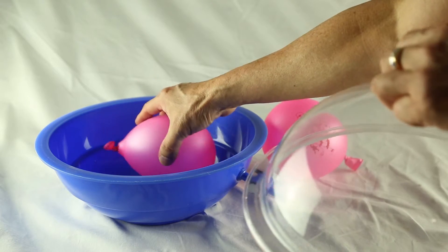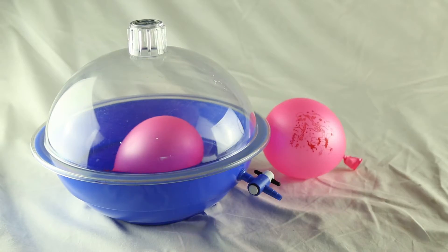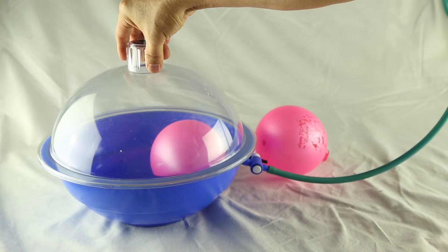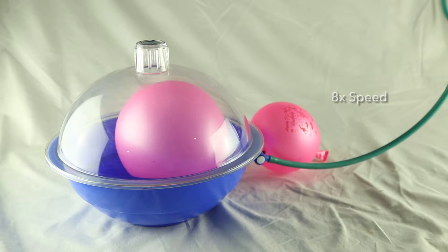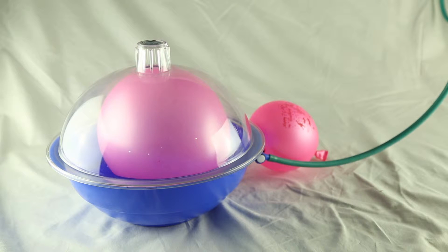Now what do you think will happen if I were to put a balloon inside the chamber? You'll notice that the balloon fills up almost the whole of the vacuum chamber, while the one outside remains the same size.